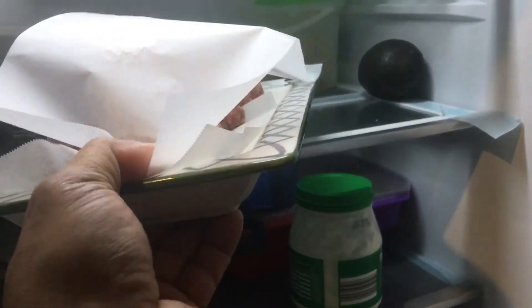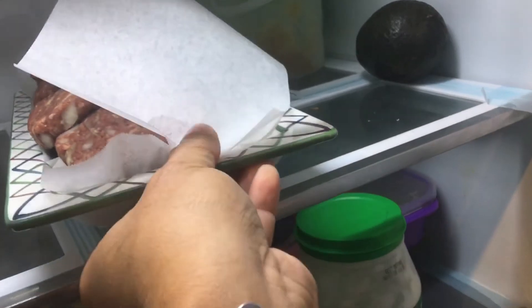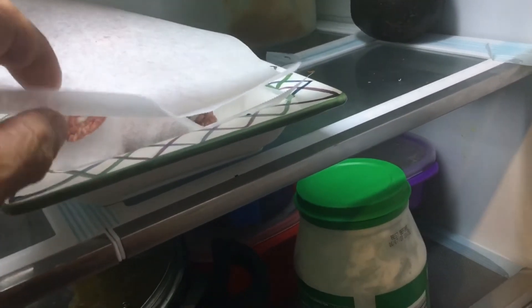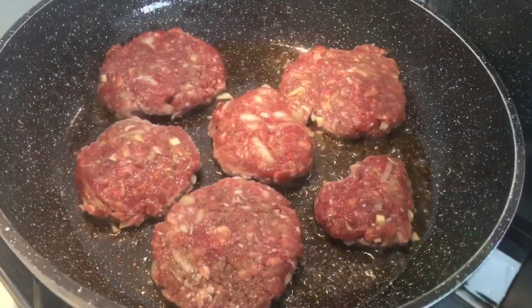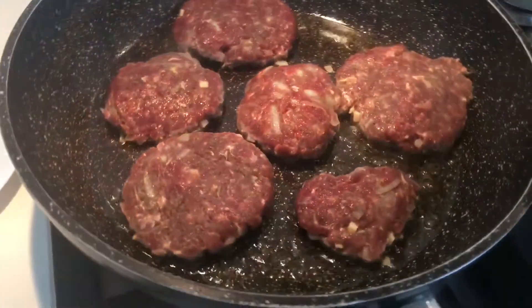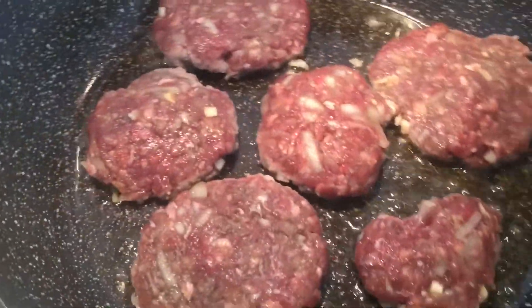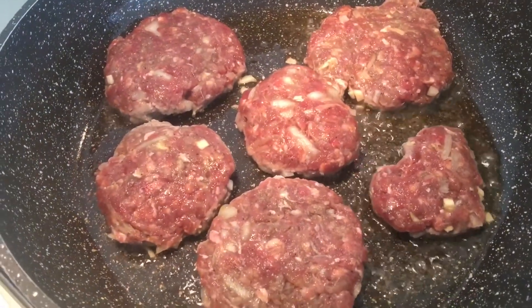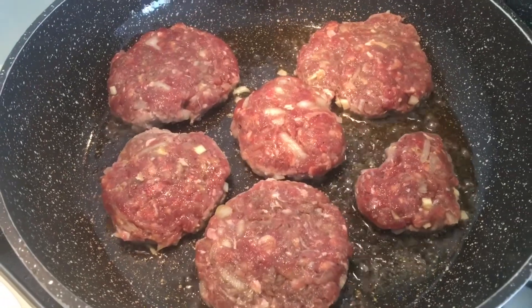Let it rest in the fridge for say an hour — you need to make sure it gets all bound together, just for an hour. So now you shallow fry them in olive oil. You see I put the heart shape in, and there are different sizes, depends on how you like it. Shallow fry them, keep the top open, and then you can turn it around and keep turning it.